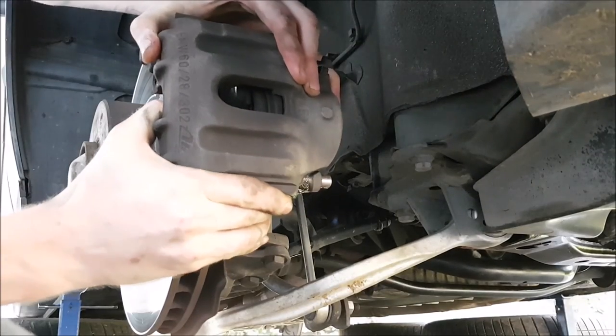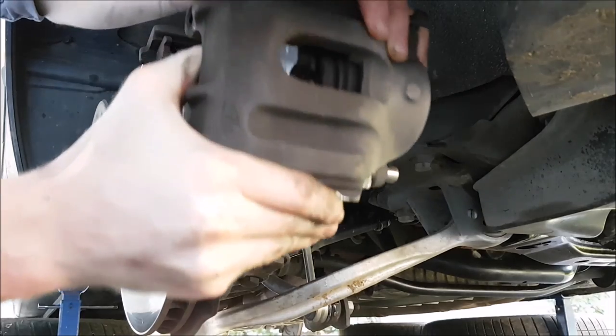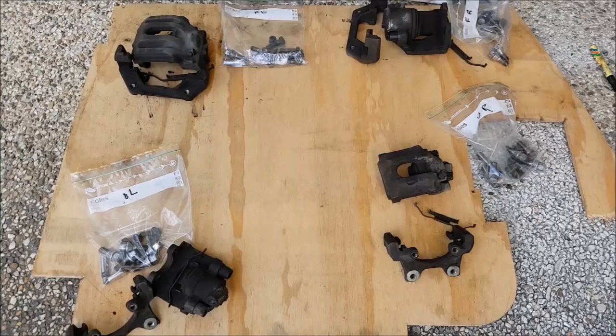G'day everyone. In the last video I showed you how to remove the calipers off of your BMW E34. In this video I'm going to show you how to take your calipers and turn them from this into this.